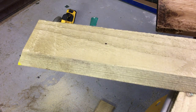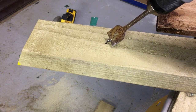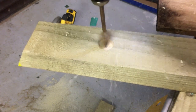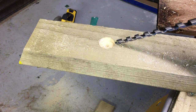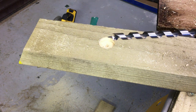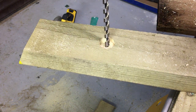We've marked our four locations. Now use a 32-millimeter spade bit and drill down roughly 10 millimeters. Do that in all three other locations as well. Once you've drilled 10mm deep with the 32mm spade bit, go all the way through with a 10-millimeter auger bit or standard drill bit. Do the same for all four locations.